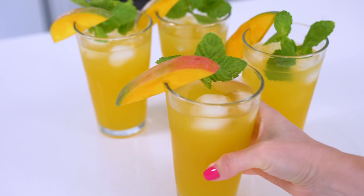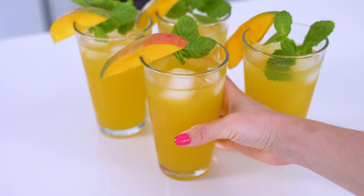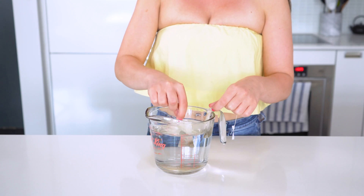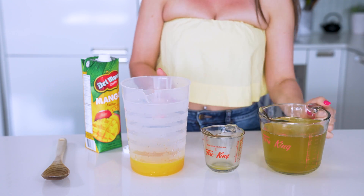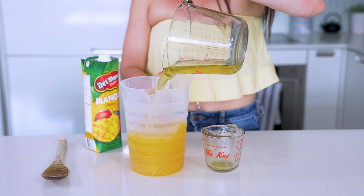Now for our next drink, we are taking iced tea to a whole new level. You're gonna get out two bags of green tea and then let them soak in four cups of room temperature water for at least 30 minutes. And with the magic of video editing, we are ready to make the drink. Add your green tea to a large pitcher and mix in one cup of mango nectar.